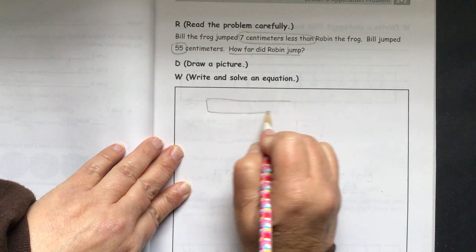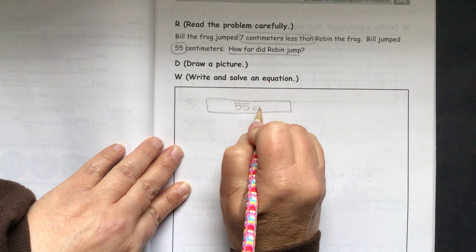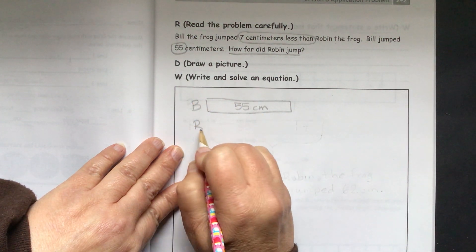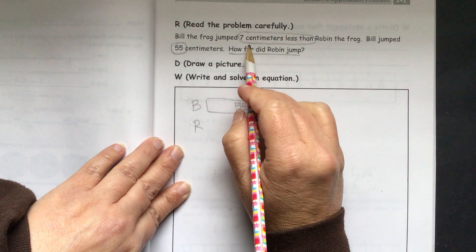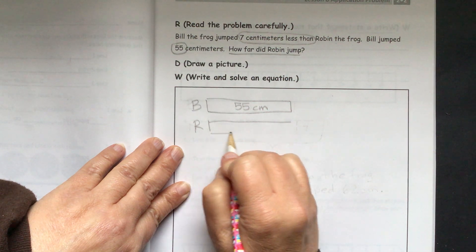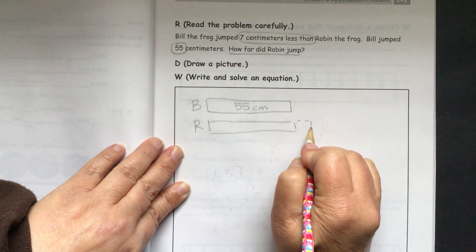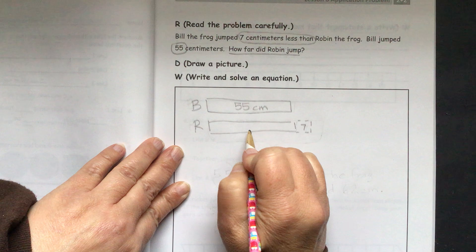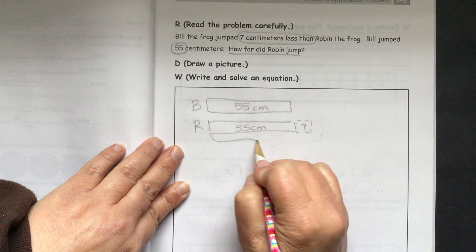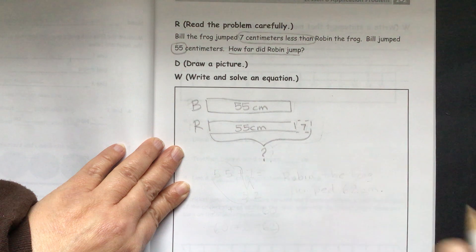We can start our tape diagram. We know that Bill the frog jumped 55 centimeters — put a B here for Bill. We know that Robin the frog jumped 7 centimeters more than Bill, because it says that Bill the frog jumped 7 centimeters less than Robin the frog. So what we need to find out is how far Robin jumped.